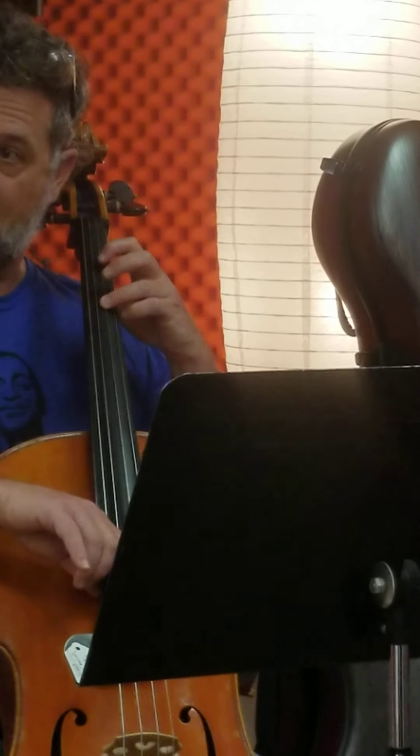In my last B7 there on measure 21, I do a little thing a little bit different. I put it in the root, the third, the seventh, the fifth. And then I have my E minor, and I do a descending thing there, just to show you that you can also do this. There's my E, there's my B. So this is the root, the fifth, the third, the root.